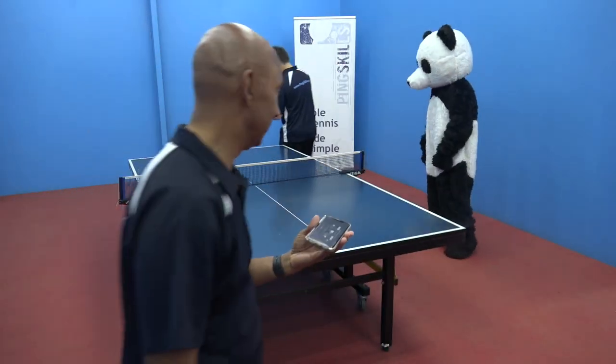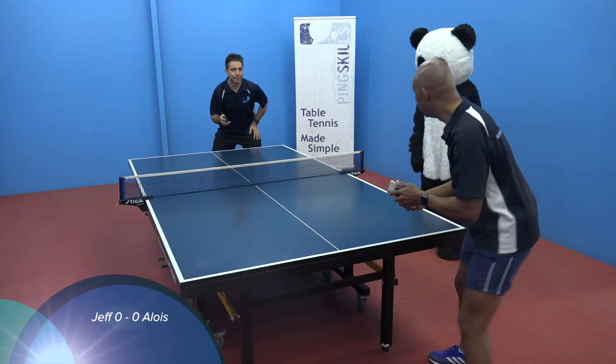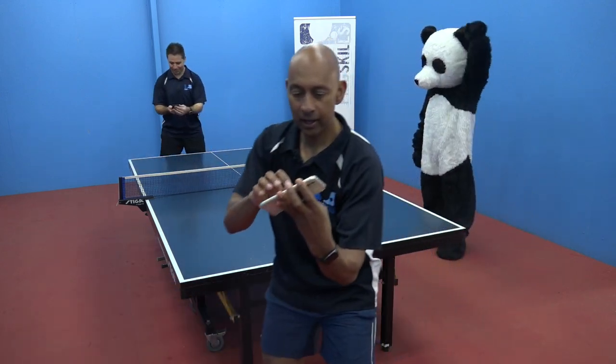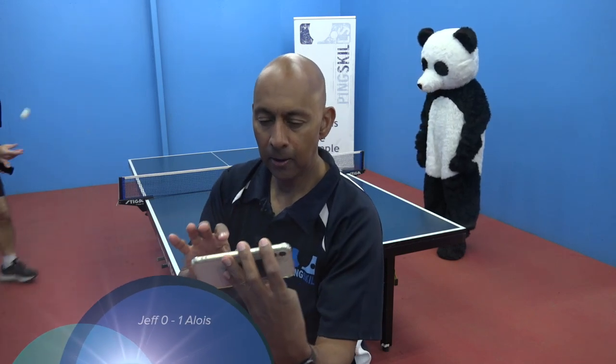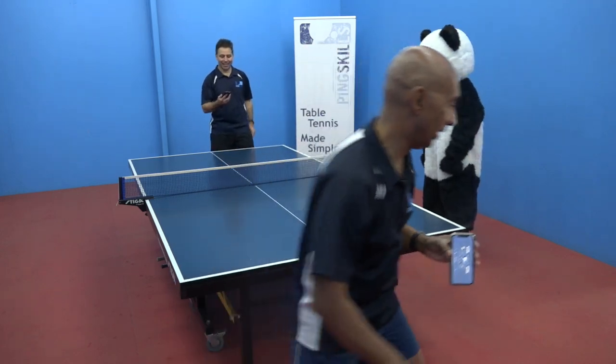Ready? Love all. Oh no, it's too small — the screen is too small, that's terrible. I need the glasses. Where are the glasses? 1-0. That's horrible.